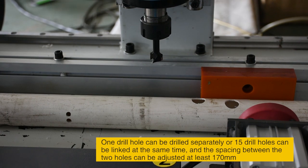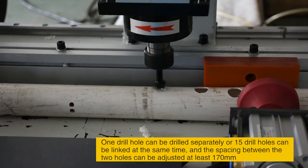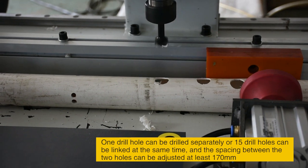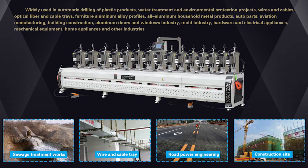One drill hole can be drilled separately, or 15 drill holes can be linked at the same time, and the spacing between the two holes can be adjusted to a minimum of 170 mm.